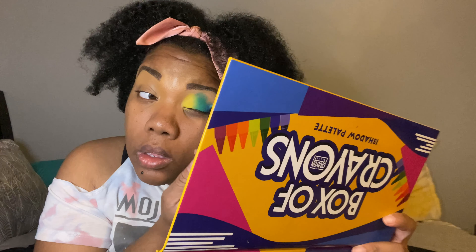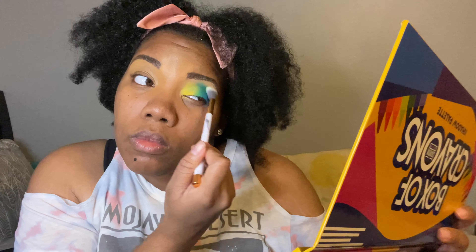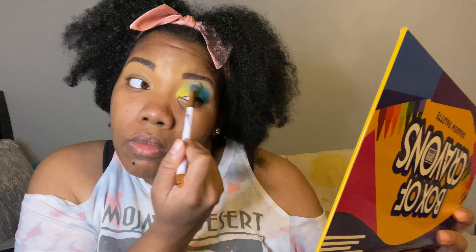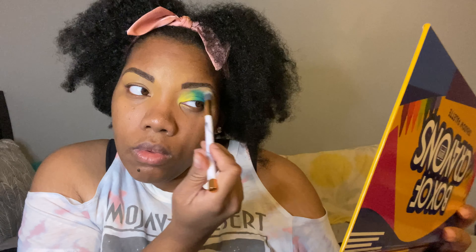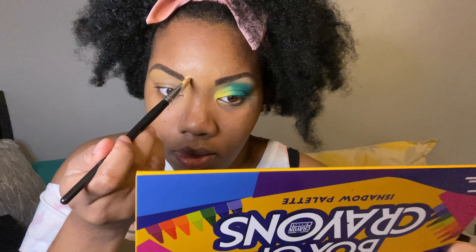I'm using the mirror in this palette just in case you're wondering, because the James Charles palette doesn't have a mirror. Next I took a clean eyeshadow brush to blend the top together because I didn't want any harsh lines. You don't have to do this step, but I did because I didn't want it to look harsh.